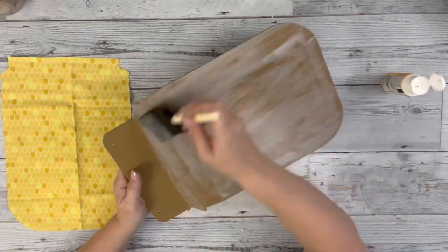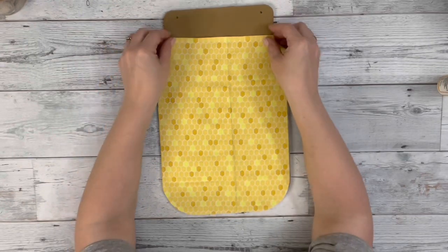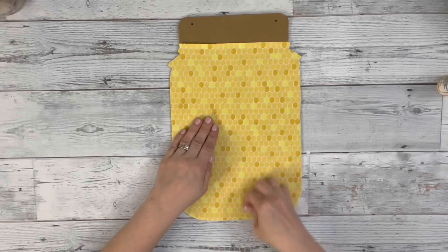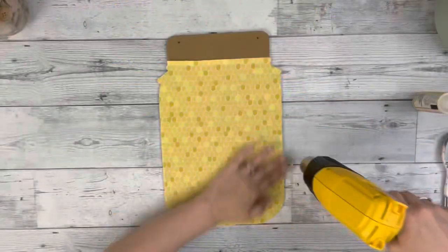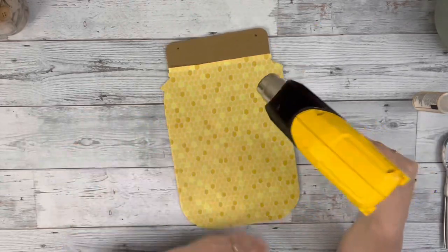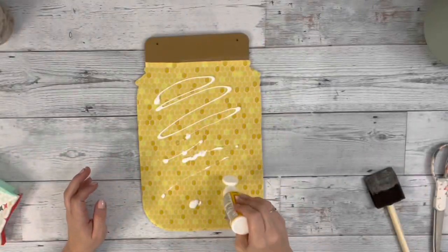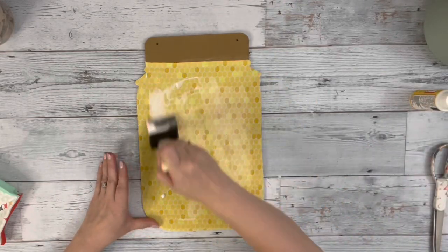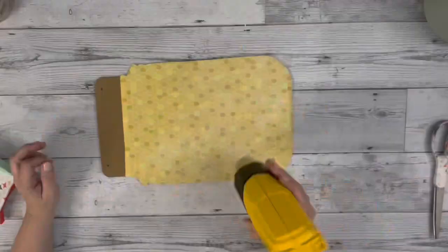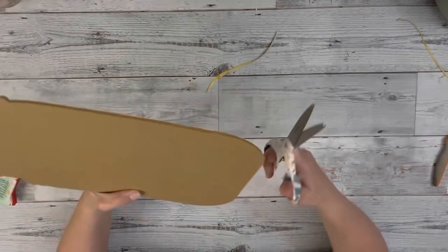I did a generous layer of Mod Podge and then placed down my fabric and smoothed it out with my hands. Then I used my heating tool to dry that layer of Mod Podge and then did a layer on the outer part of the fabric. Once it was dry, I just went around and trimmed up any excess fabric.